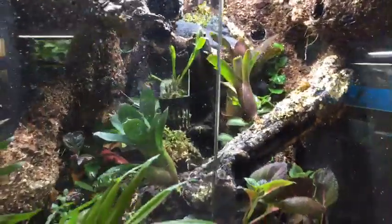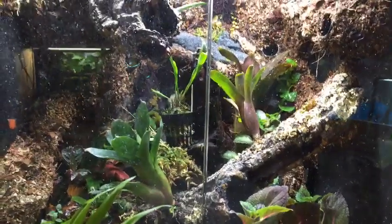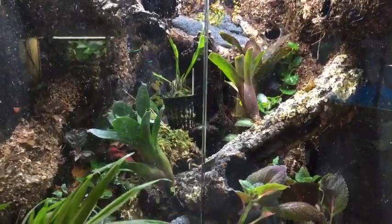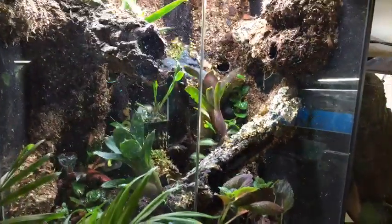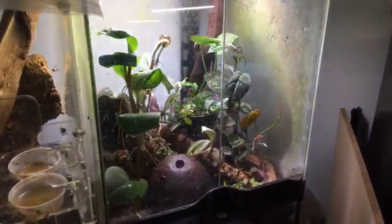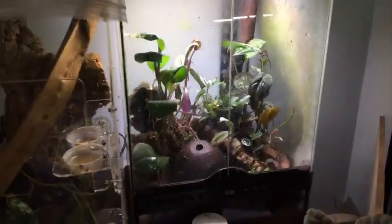Best beginner dart frogs? They're all pretty similar to be honest. Probably the best ones are the main three — the bumblebee dart frog, Dendrobates tinctorius, and Dendrobates auratus. Those are all probably very good starters for anybody looking to get into dart frogs. Oophaga pumilio and Ranitomeya (thumbnails) are just a little more sensitive — a little bit less forgiving with temperatures and humidity — so those require more research.